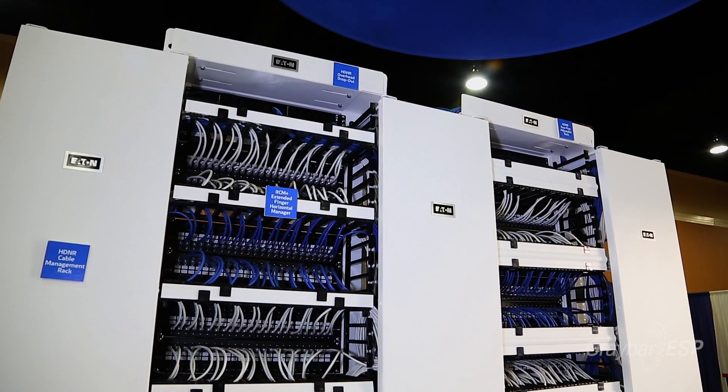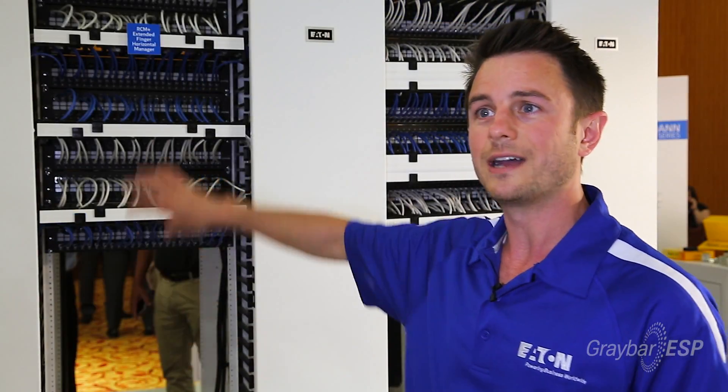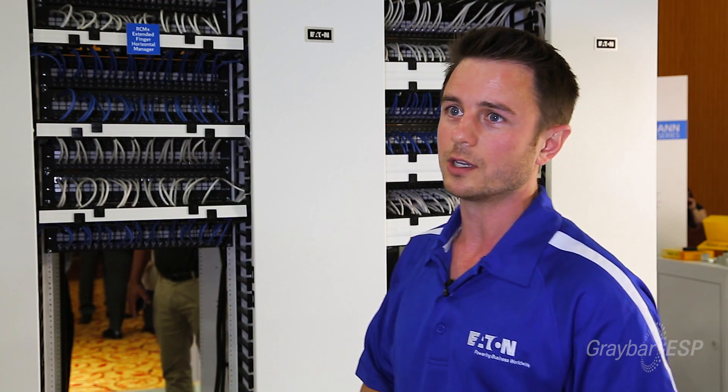With our wider vertical cable managers and horizontal managers, you can put up to a thousand cables in each one of the vertical cable managers. So over time, it's a lot easier to manage the equipment.